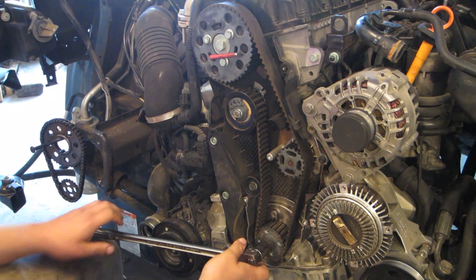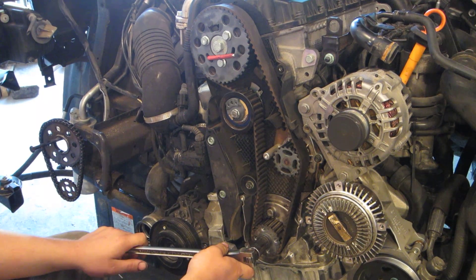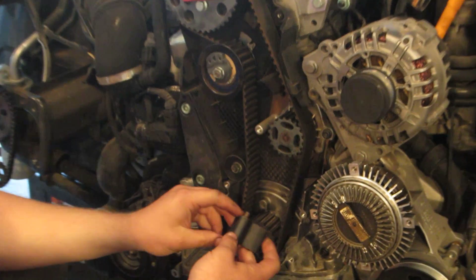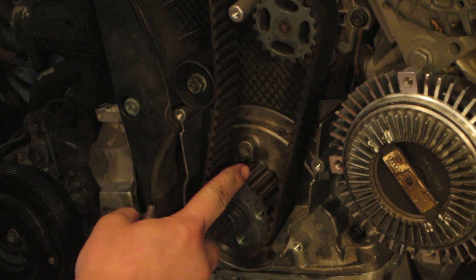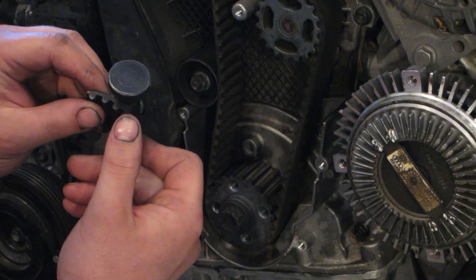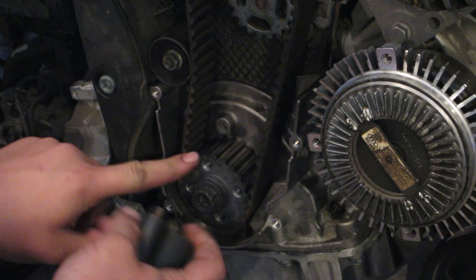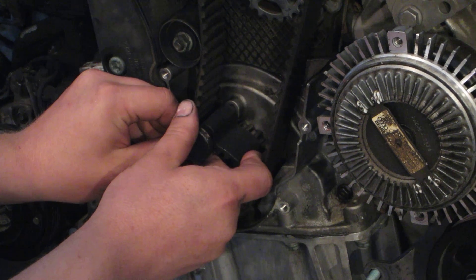Now the cam is locked down at top dead center, and what I'm going to do is slide in my crank lock-down. I don't actually install this because usually what you'll find is that these don't exactly line up. I have my arrow indicator here and my line indicator on the crank sprocket, and I make sure that it's seated nicely into the teeth.